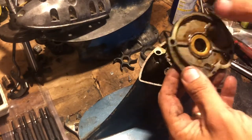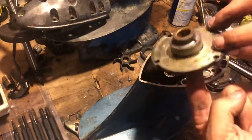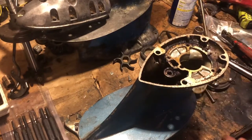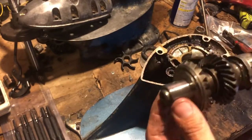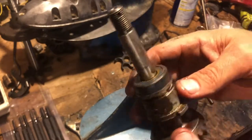Getting that seal out is going to be the tricky part — that's the reason we took this whole thing apart, to get the seal out of this plate without breaking it. The plate is in excellent shape. The gears had water in the lower unit but they're clean, no grease anywhere. The clutch dog is in excellent shape. The seal carrier is in the worst shape of all of it.